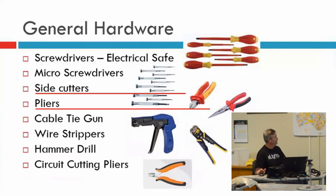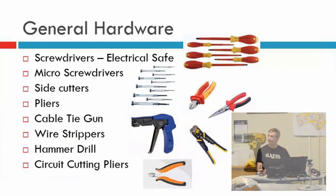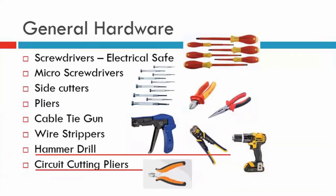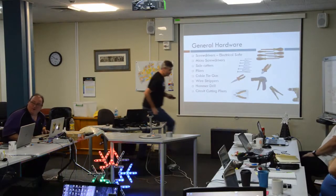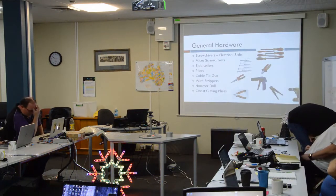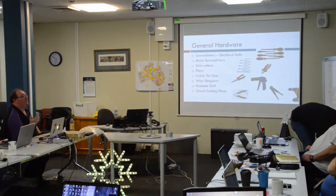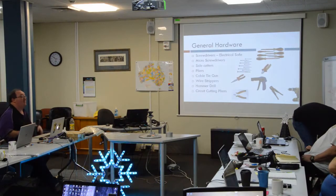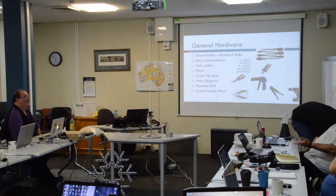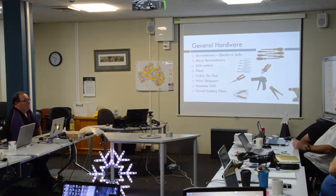If you don't have a cable tie gun, oh my God, get one. If you've never seen one — has anyone not seen one? I haven't got one yet. They do have one here.